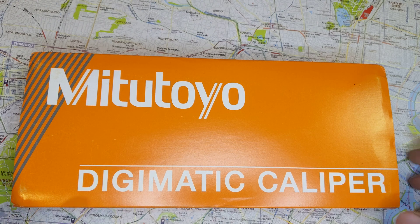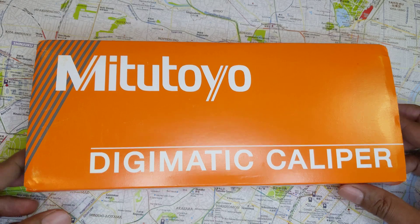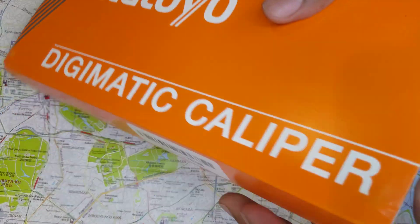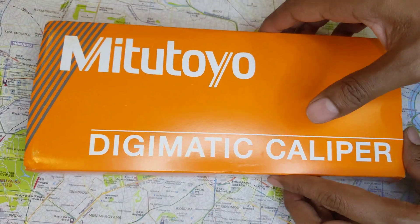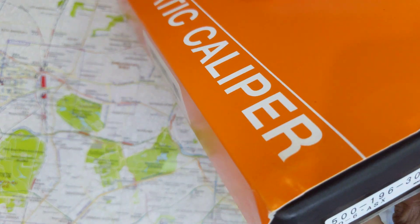Welcome to today's video. Based on somebody's comment, I decided to show people how to know if your Mitutoyo caliper is a real one or a fake caliper. There are lots of Mitutoyo calipers on Amazon that are actually fake, so you should always be careful buying these.